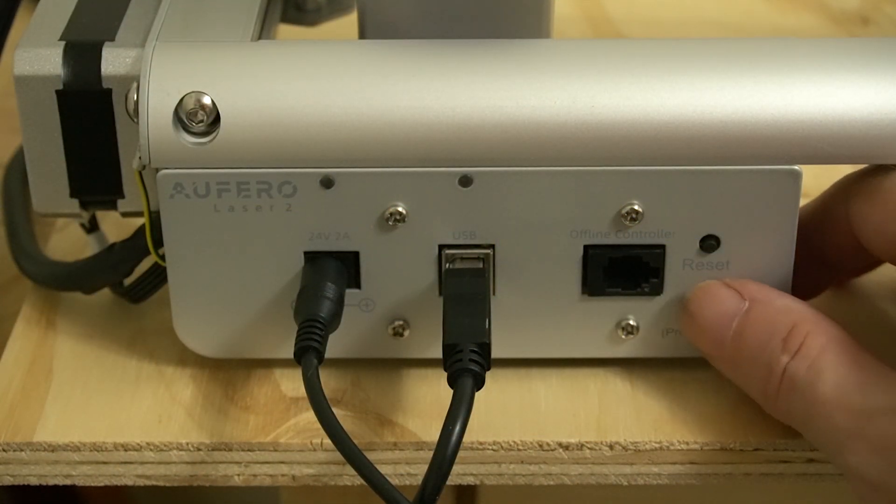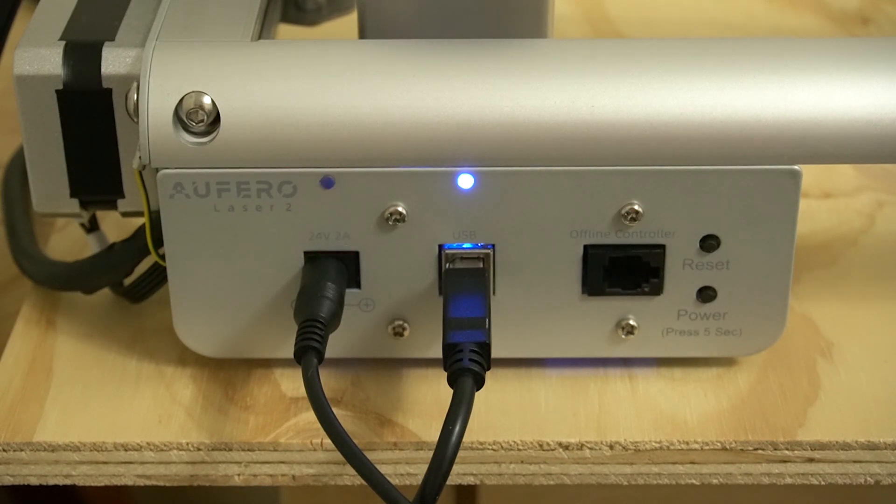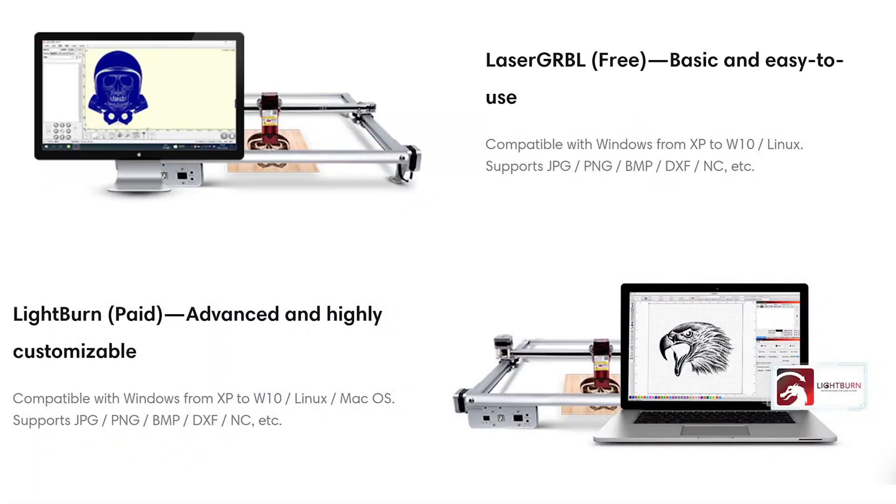Let's go ahead and turn this laser on by holding down the power button until the blue light comes on, and discuss the software we're going to use to control the Eufiro Laser 2. There are two options: one is Laser Gerbil — it is free, compatible with Windows and Linux, simple to use but has minimal features. I decided to go with Lightburn. It is a paid program, costs around $60, works with Windows, Linux, and Mac. It is basically the industry standard for laser software. They have excellent support, a YouTube channel, and a forum that answers just about any question you have, and the staff is active on the forum.